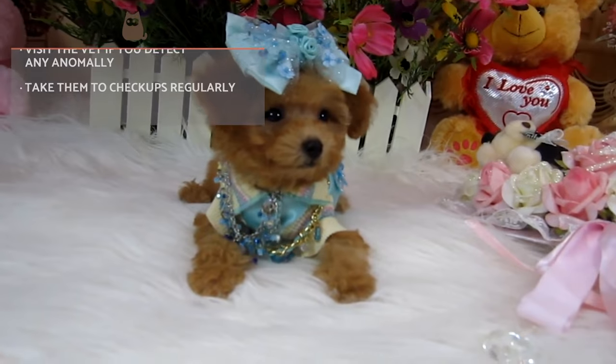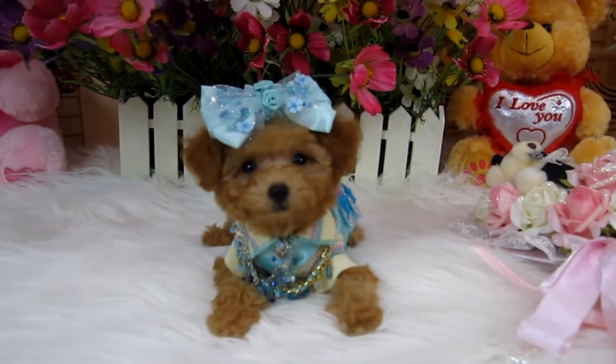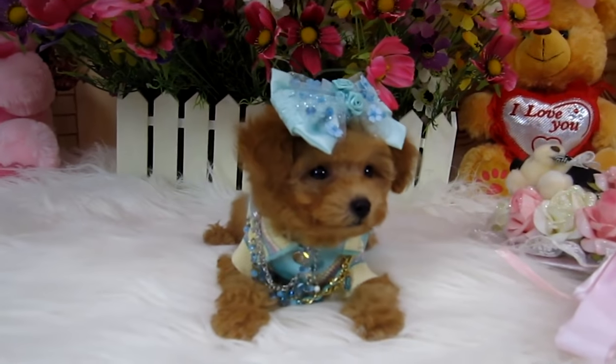This is all from Animal Wised. We hope this video was useful to learn more about teacup dogs. Like if you enjoyed this video and share to create awareness on the truth about teacup dogs. See you soon!